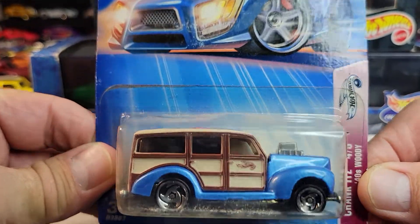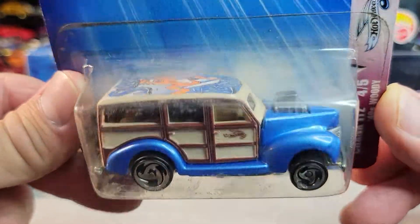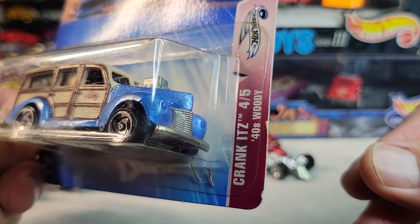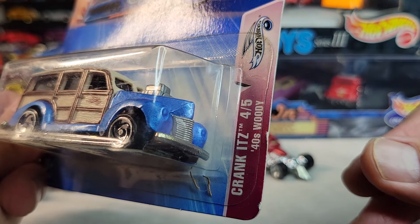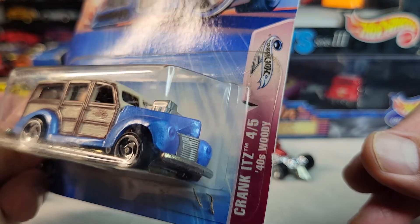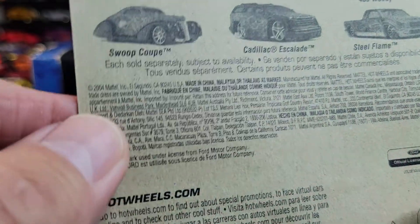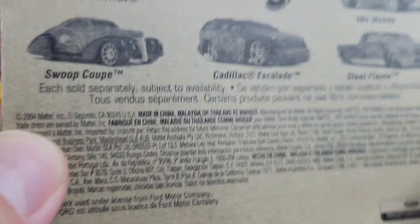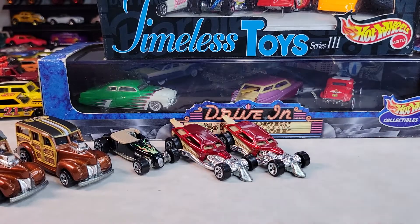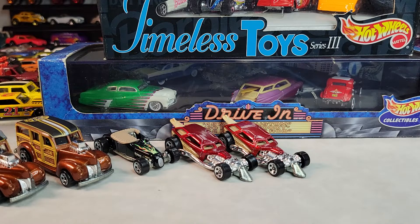I also got this one at the swap meet today, but I already have this one open, so I'll leave this one in the package for now. It's the Woody's 40s Woody — four out of five in this set. It came out in 2004.